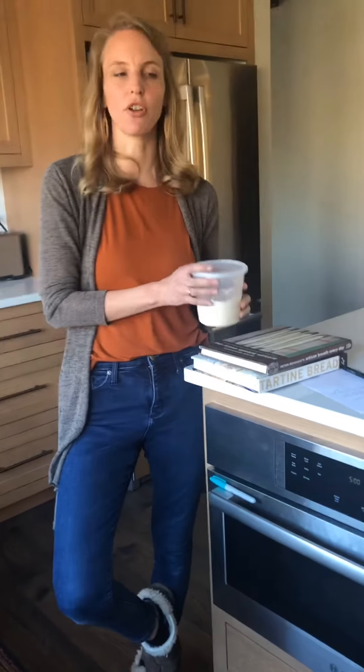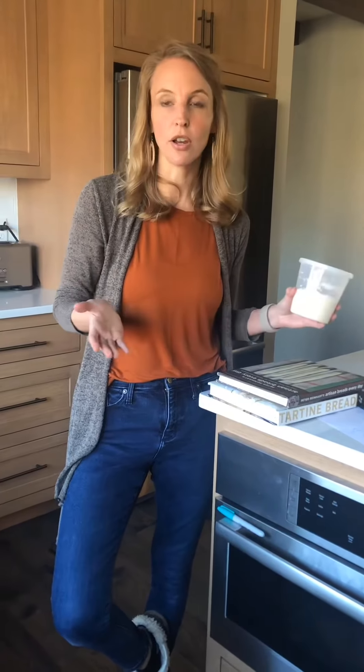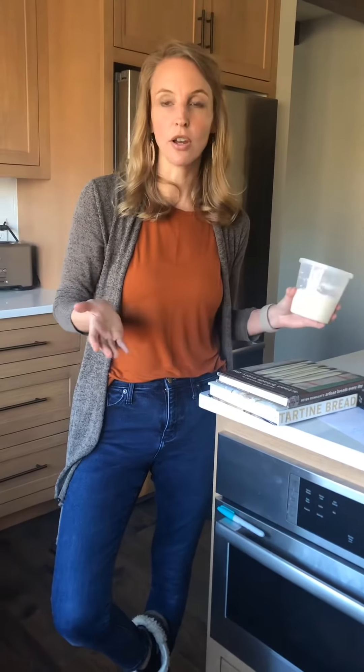One thing that I got some questions on right away was the starter. Once you have refreshed it big and then poured it in for your dough to mix up, where is your starter then? The question came: is the starter all gone at that point? Do I need to start over? No, because you'll have starter leftover.